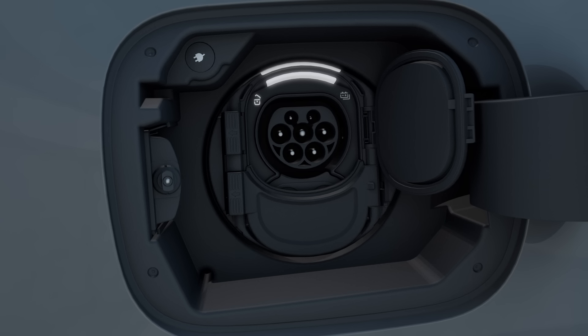Indicator lamps showing the locking status of the socket and the status of the charging process are located on the vehicle socket. The status display in the center flashes or lights up identically to the indicator lamps.